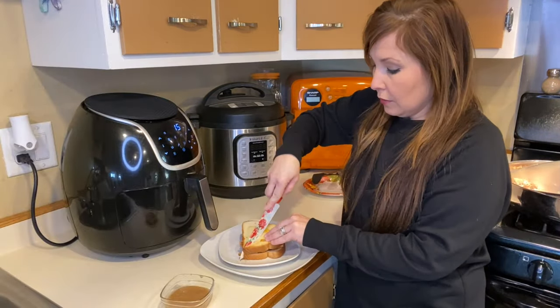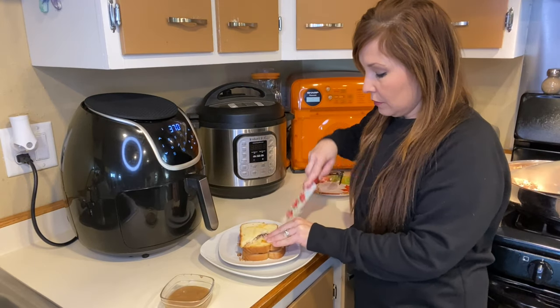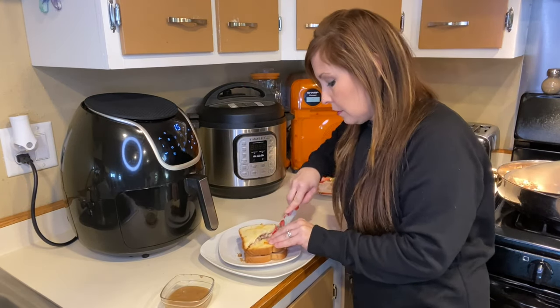My turkey melt is done. I'm going to plate it up, cut it, and then I will show you how it turned out. Everything is ready and plated up. I'm going to give this a try because I've never had it like this yet — I usually just put it on some bread with mayo and eat it that way. So today I'm going to be trying it out this way.